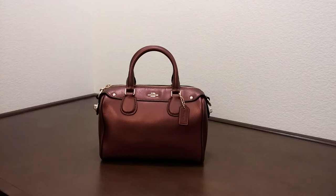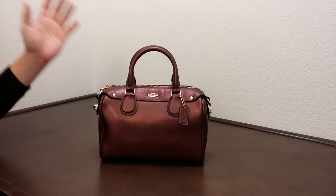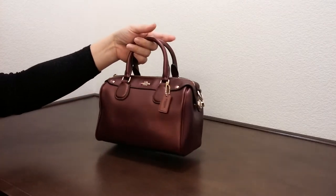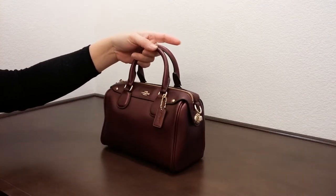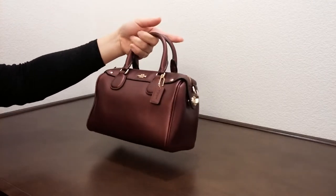Hi there, I'd like to introduce you to another Coach bag today. This is what they call the baby Bennett satchel in the crossgrain leather. The color is called metallic cherry, and this is actually a really, really cute bag — or as they would say in Japanese, this is kawaii.